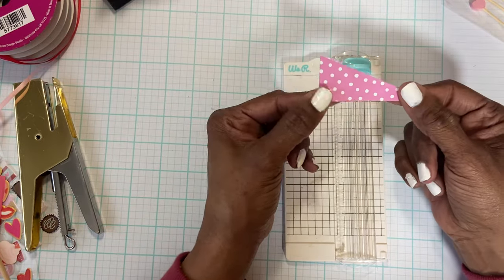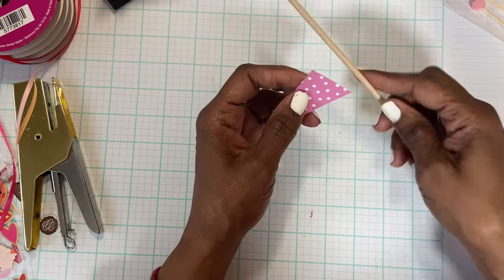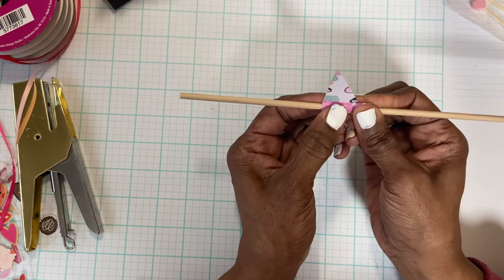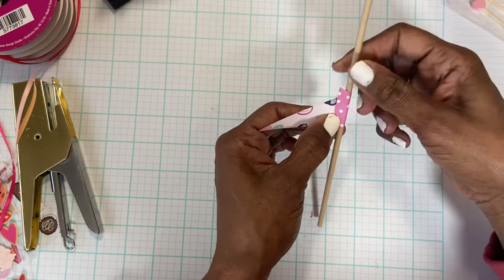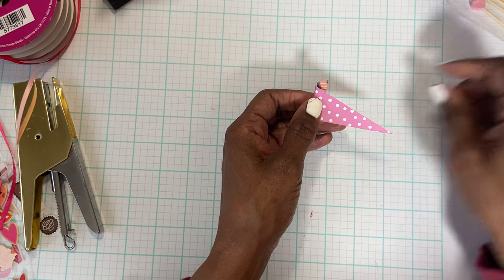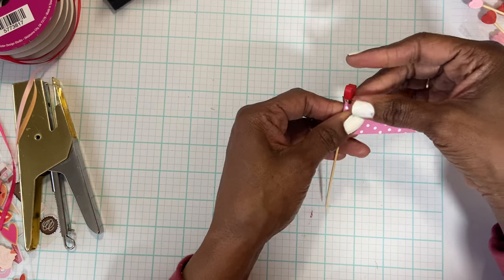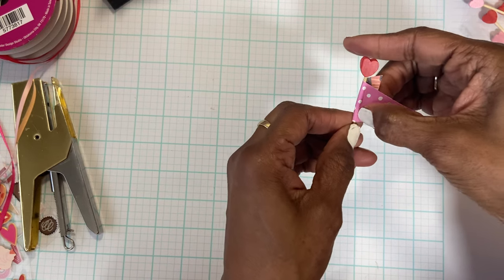The next thing I do is take this large orange stick and just curl this edge some, like so. Then once I get the curl from the stick, I pull out one of the wooden sticks and butt it up against the top, then pinch right there so that it's really tight up against the stick.